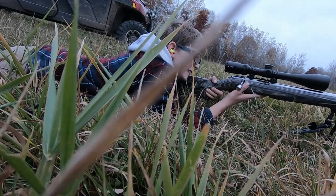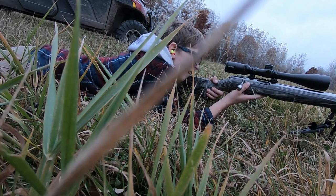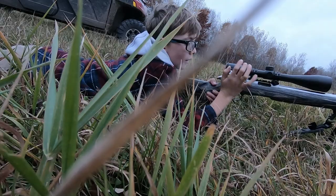Can I shoot the green target? Yeah, you can shoot whatever you want over there. I think the tree is up. I'm pretty sure you were hitting the gong earlier.